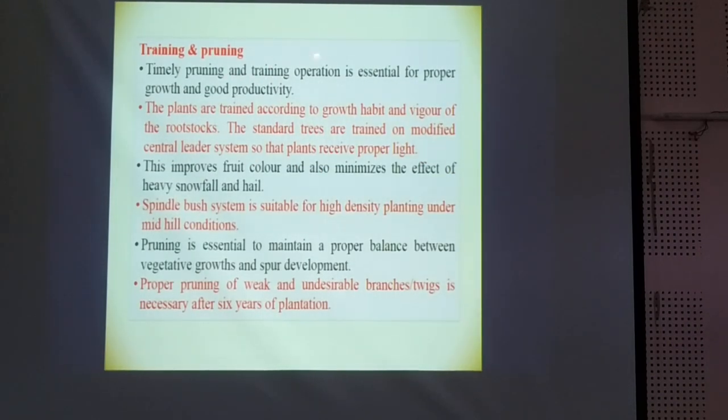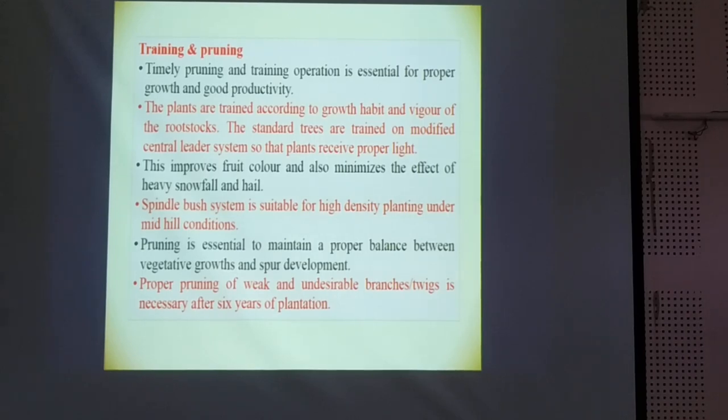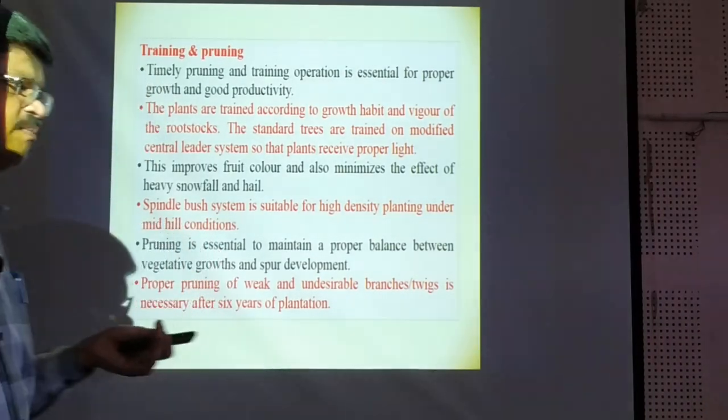Training and pruning: timely pruning and training operations are essential for proper growth. The plants are trained according to the growth habit and vigor of the rootstock. Standard trees are trained on the modified central leader system so that plants receive proper sunlight at each and every leaf, which improves fruit color and minimizes effects of heavy snowfall. The spindle bush system is suitable for high-density planting under mid-vigor conditions, and pruning is essential to maintain proper balance between vegetative growth and fruit development.